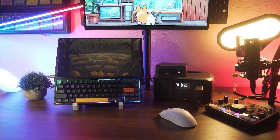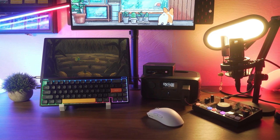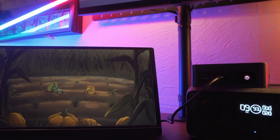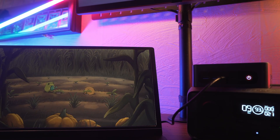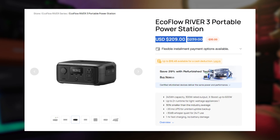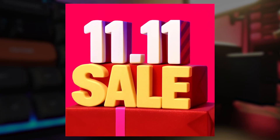After taking everything into account, I consider the River 3 worth looking into. Whether you're working from home and need a UPS backup for your router or PC, or you're traveling and want off-the-grid power for your devices — it's small, fast to charge, and reliable enough to get you through outages or outdoor sessions. The EcoFlow River 3 normally retails for $239, but during AliExpress's Double 11 sale in November, you can find it for as low as $140.